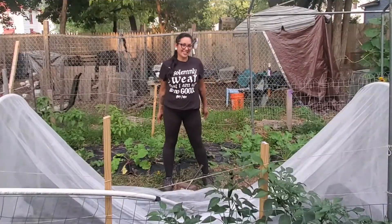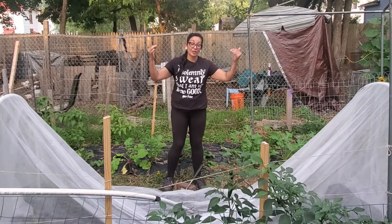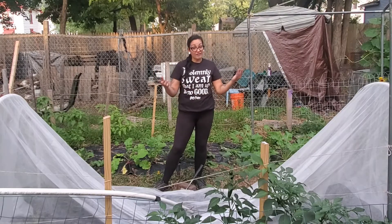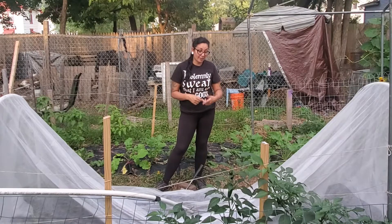What's going on my plant people? I am the ADHD Gardener where I use gardening, houseplants, and humor as a form of mental health therapy, and we are going to be setting up this row cover. As you can see I started setting it up but I'm not finished, so I figured I'd just take the opportunity to show you guys and talk about it while I'm setting it up.